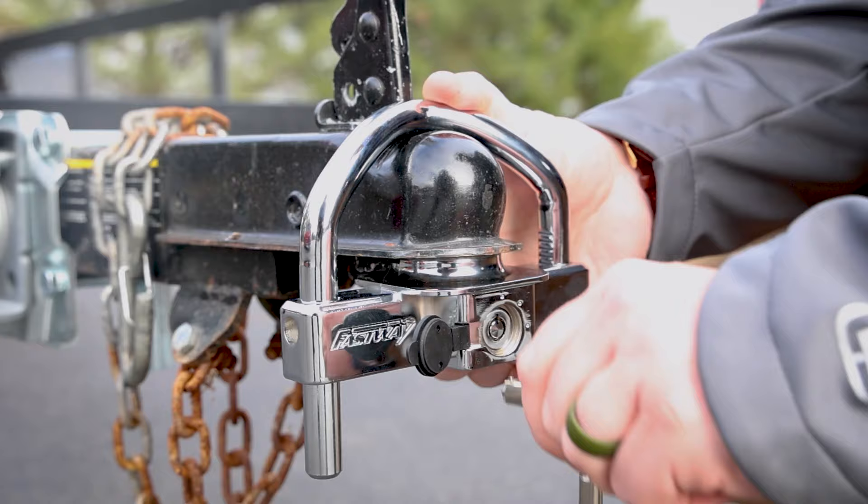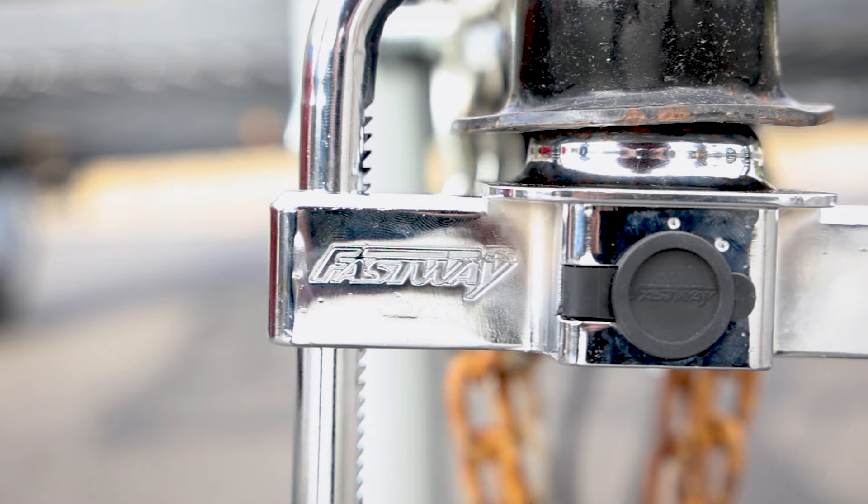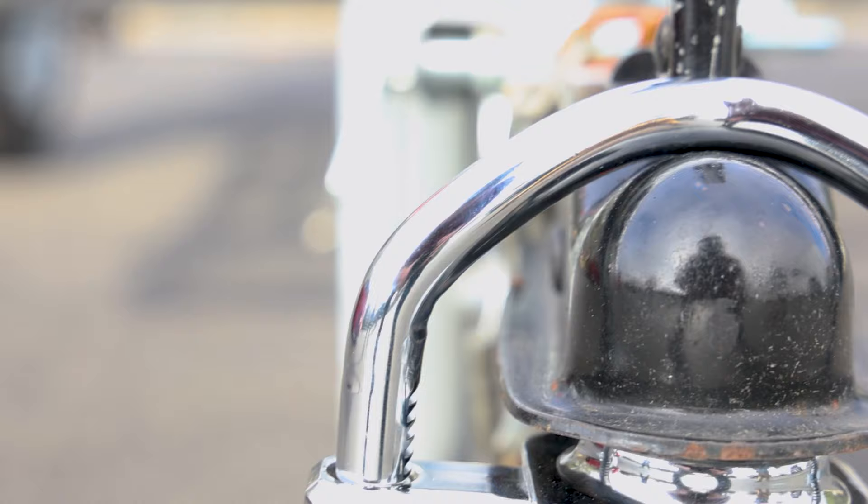The lock itself has a winged cover. This will keep dirt, debris, rust, and water out of the lock. This also helps in the winter, so moisture can't get into the lock and freeze it.